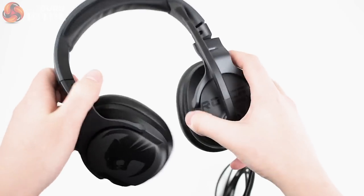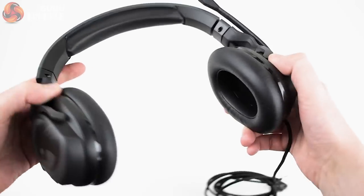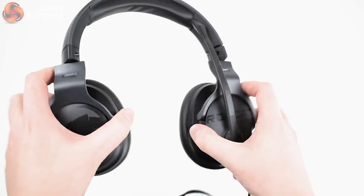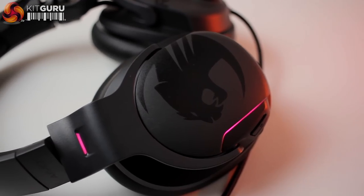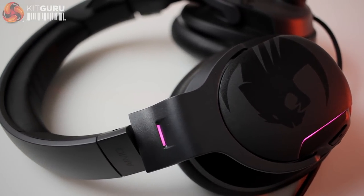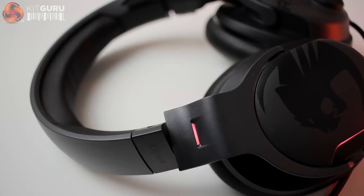Once the packaging is removed the headset feels flexible and solid, although there had been a few creaks initially, which became non-existent after handling it for a couple of minutes. In appearance, the Roccat Karn looks pretty good — a little bit lighter weight and sleeker with a more futuristic look. The smaller profile of both the ear cups and the headband have the headphones looking a little more regular than other gaming headsets.